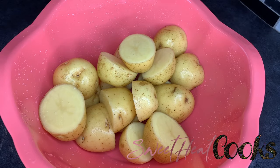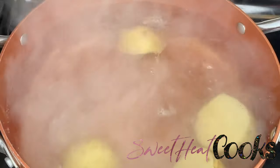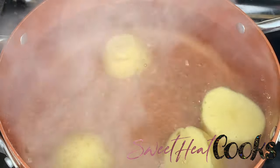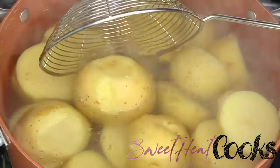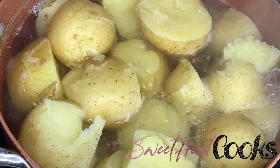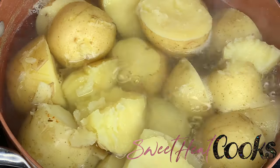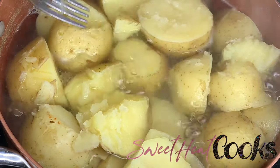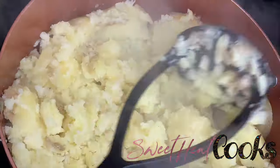For the potatoes, I cut them in half so they cook faster. Boil your water first, pour some salt in it for taste, and then put in your potatoes. After about 20 minutes or so, your potatoes should be tender and you should be able to stick a fork right through it. Then it should be easy to just mash up the potatoes.